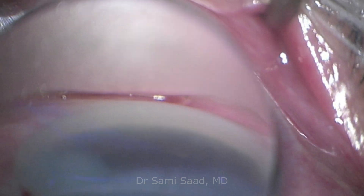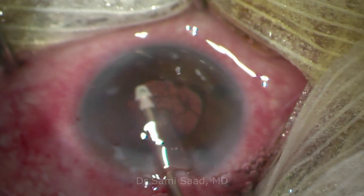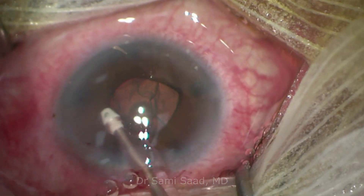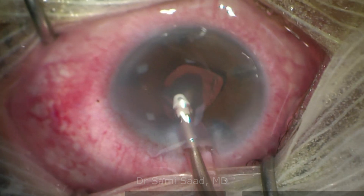we search for anterior iridocorneal synechiae that can be viscodissected if necessary. Finally, we perform hydrosuture of the corneal incision.